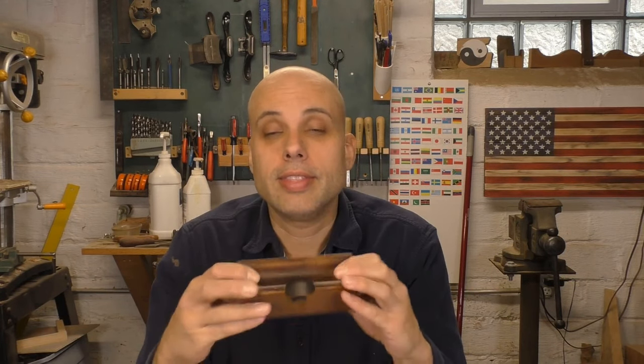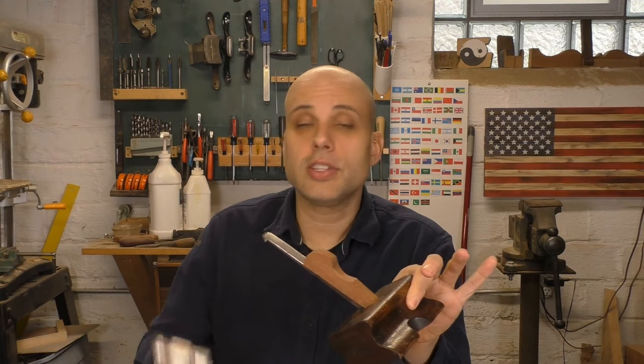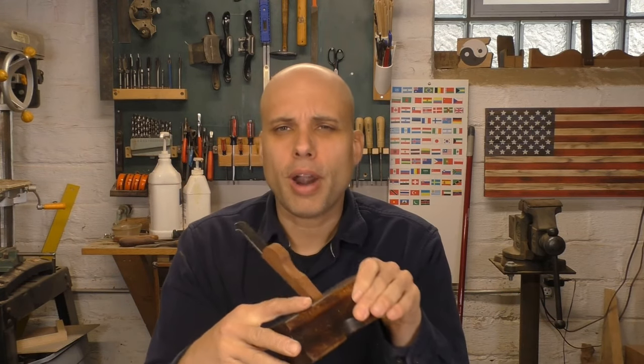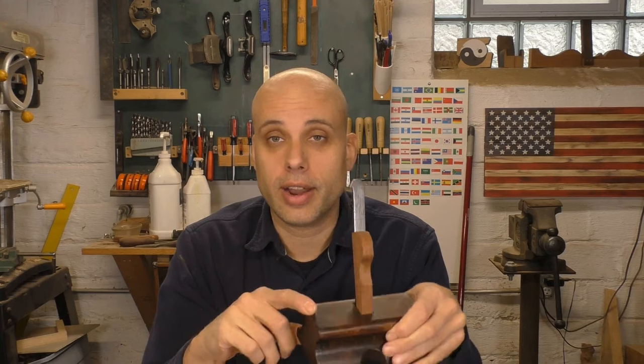Now this is a wooden plane, and these are typically adjusted with hammer strikes. With the original plane set up like this, if you want more iron you just take a hammer and tap the iron. If you want less iron, you tap on the face of the tool — that brings it out so you can adjust it and put it back together again. The only problem is that tapping on the top of the plane like this does damage it. This vintage one has a lot of hammer marks and it's starting to get a little bit chewed up. The cherry I used to make my plane is a little bit on the soft side, and I'm concerned that constantly hammering on the top is going to beat up this tool really quickly.